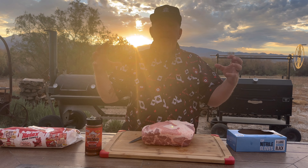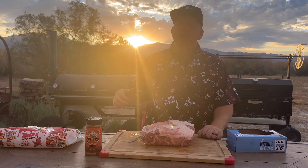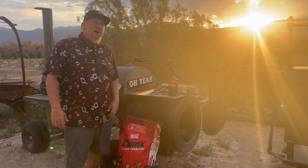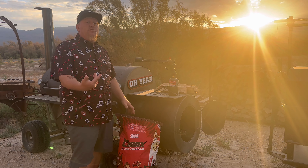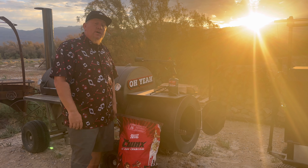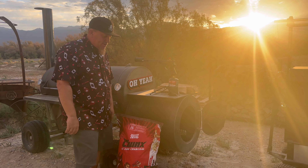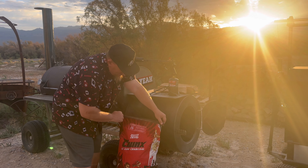It's a beautiful morning here. The sun is coming up. We're going to get started and light up this Iron Oaks 115 gallon offset smoker. If you've watched my videos, you know that I use Jealous Devil charcoal. Check out the videos and tests I do between Jealous Devil charcoal and the rest of the charcoal companies. You'll understand why I use Jealous Devil.